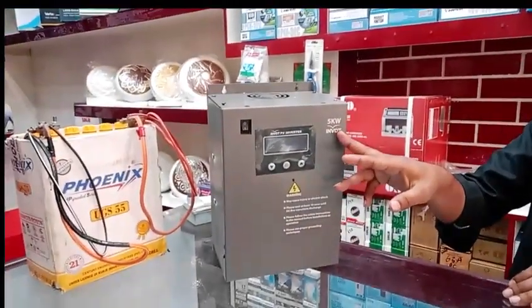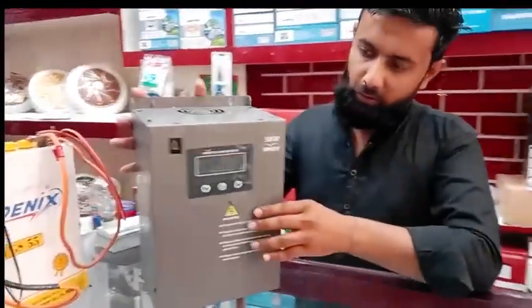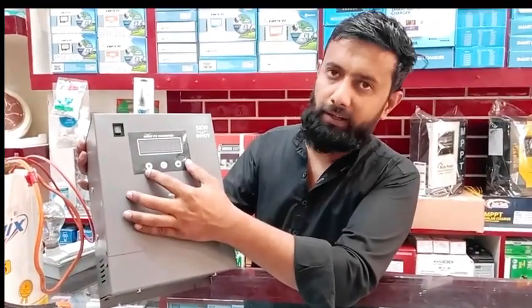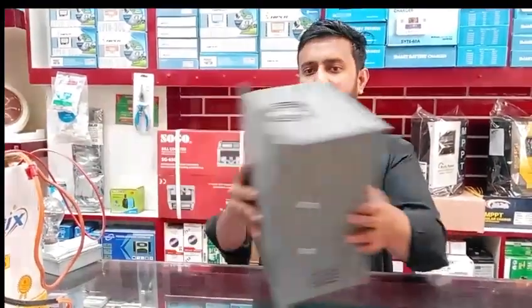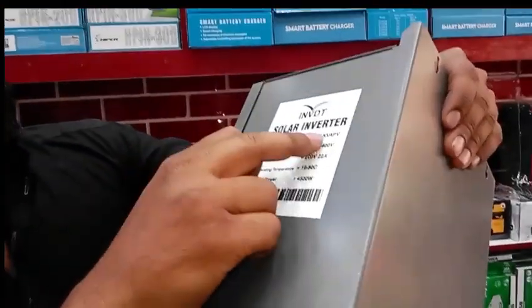This is 50W. This is the button — this is not the setting of the button. How many modes to set it? This is not the setting of the button. This is a solar inverter.